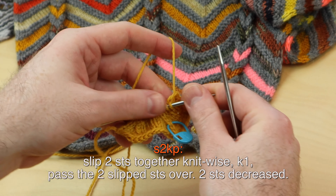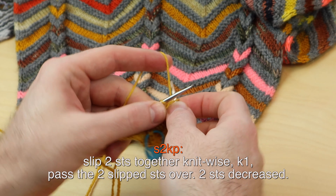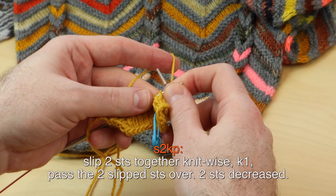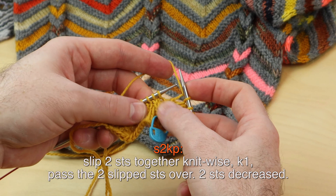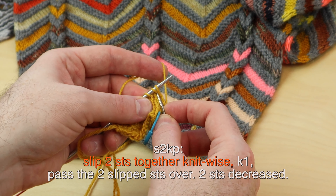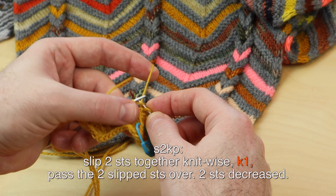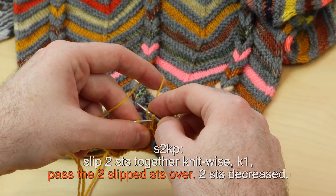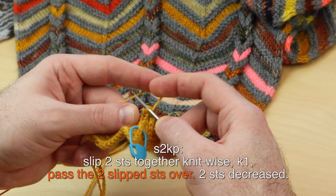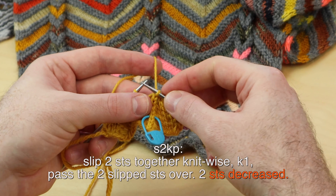First, let's do the S2KP. S2KP means you're slipping two stitches knitwise. So I'm at the point where I need to S2KP. Slip these two stitches knitwise, knit one, pass the two slipped stitches over — like that. And that makes a nice centered double decrease.